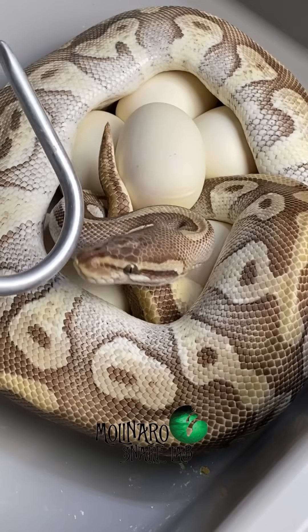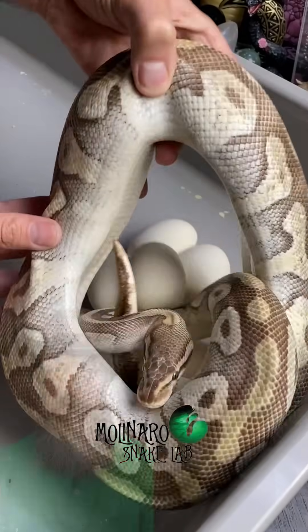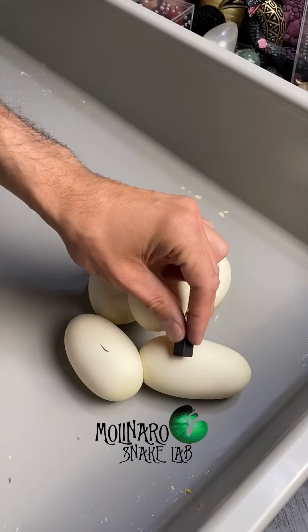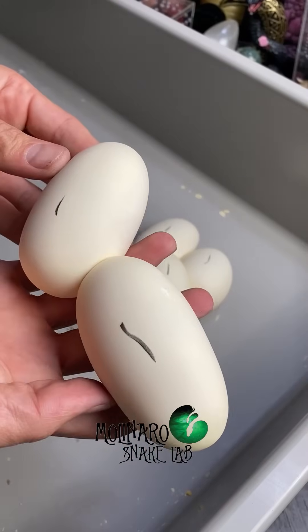I discovered that one of my ball pythons laid a clutch of eggs. I removed her from the eggs so I could collect them and incubate them. Before collecting them, I used a piece of charcoal to mark the tops of all of the eggs. These eggs are all stuck together, so it's likely they won't roll during incubation. But just in case something happens and they do, I'll know which way is up.